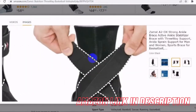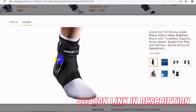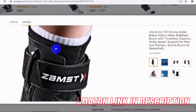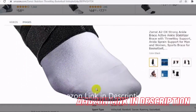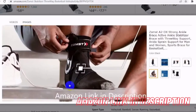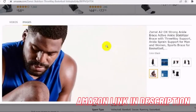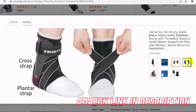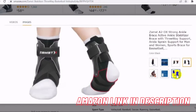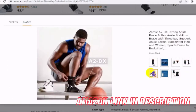Adjustable fit: our ankle braces offer adjustable fasteners to provide an individualized fit, enhanced comfort and variable compression. Choose a size based on your shoe size; if your measurement falls between two sizes, choose the larger one. Anti-roll and anti-sprain: our Zamest ankle brace automatically corrects support with our fit technology to provide anti-roll and anti-sprain care for your right and left side of foot.